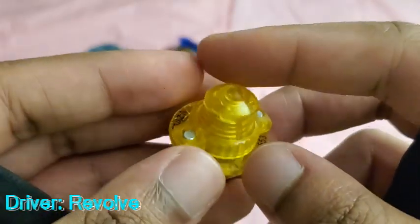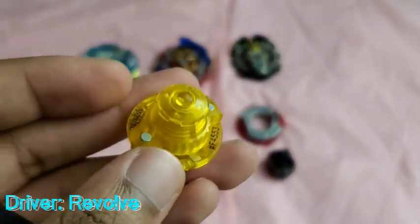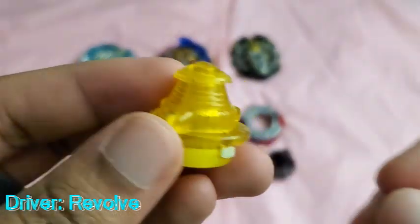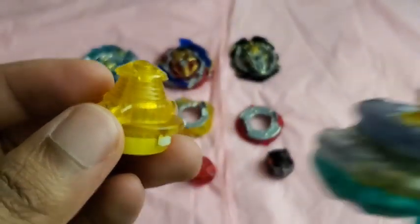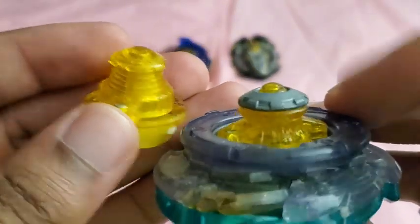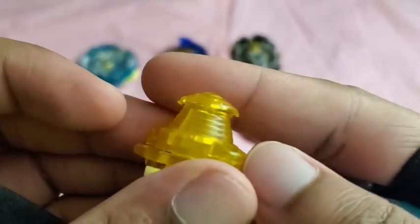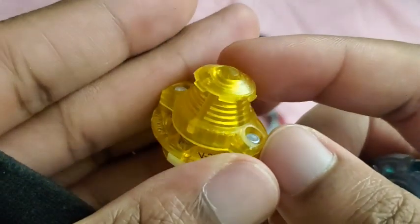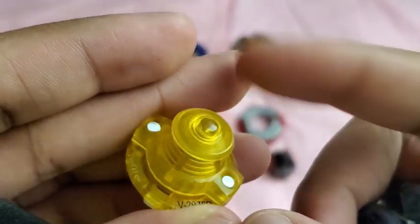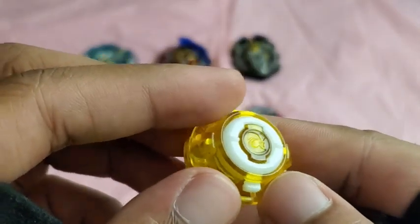Here's Revolve. Revolve originally came out on Rising Ragnarok. With Revolve, they originally came out with Low for Takara Tomy. There's not really much to say about it — it's basically just a stamina driver with a point. And whenever it gets knocked off balance, there'll be a free-spinning area for it to have a little bit more spin.